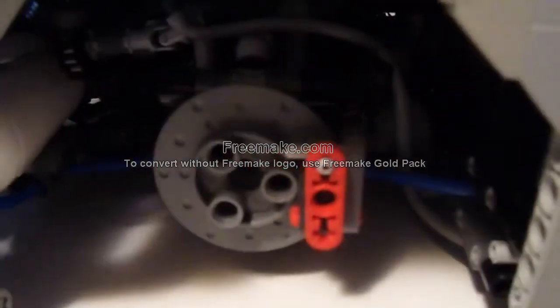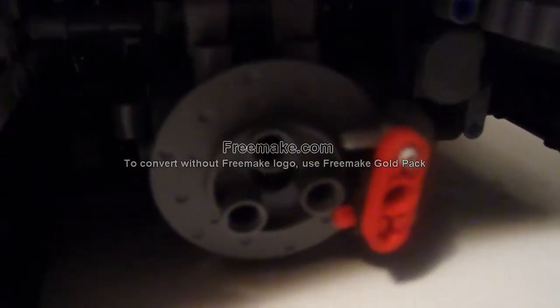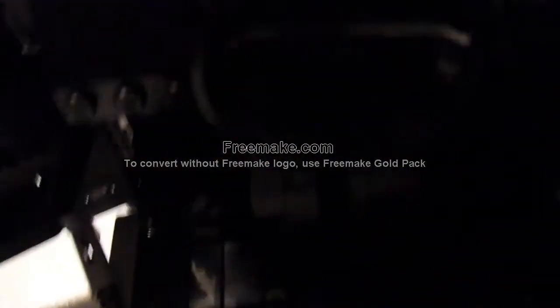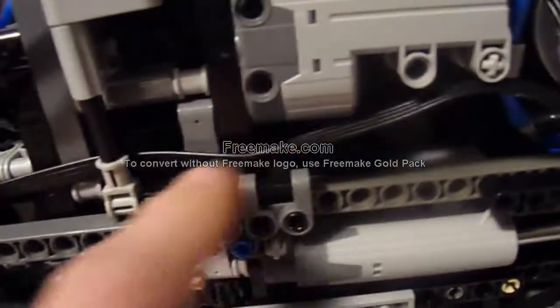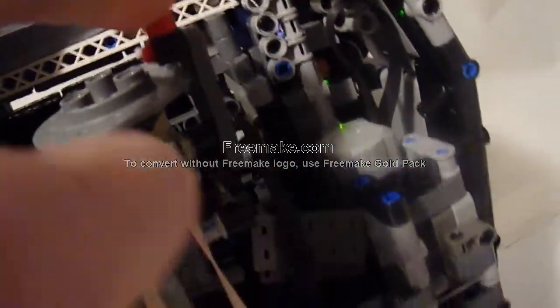There are disc brakes on all four wheels using the new disc parts from the Bugatti Technic set, powered by a Power Functions medium motor. It also works as an air brake on the spoiler. The brake pedal does work. The motor runs a linear actuator which pulls the whole assembly down — strings route around curves to pull the calipers down and in, while another string goes up to pull the spoiler down.